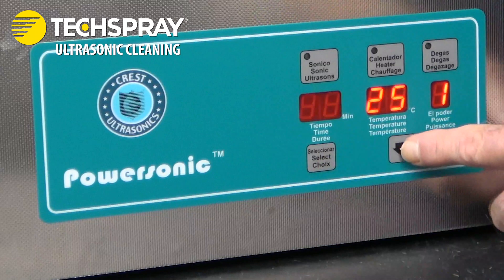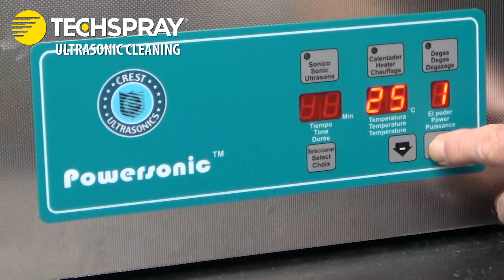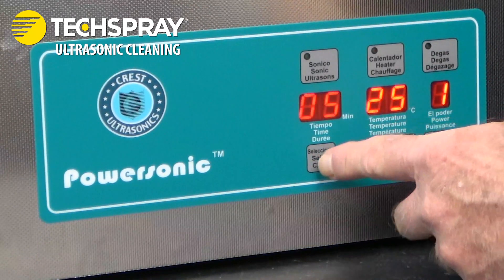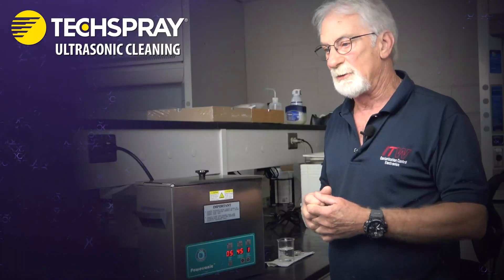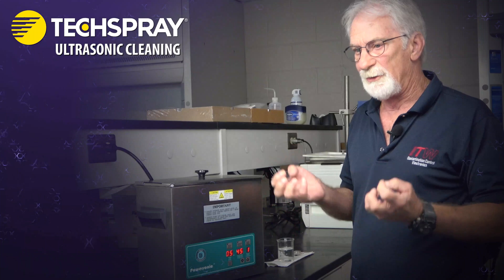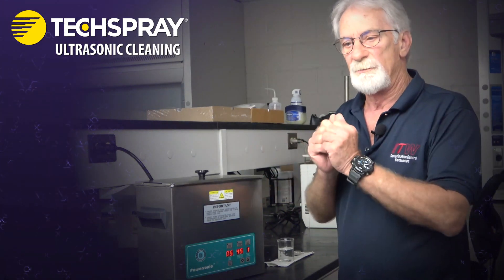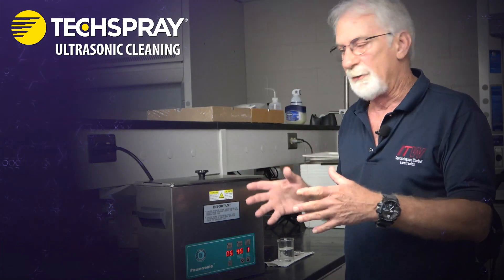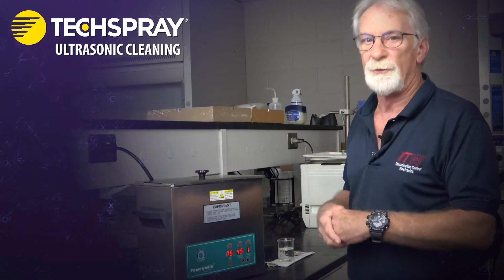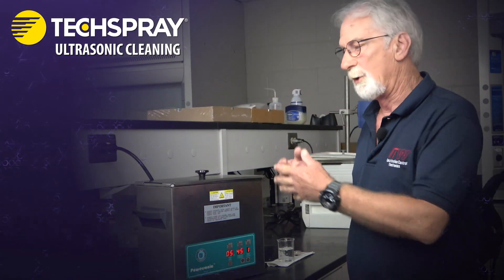These units are all adjustable — you can adjust your time input, your temperature input, and this unit also has a separate degassing setting. Degassing, especially if you're using solvent mixes, allows the solvent to release any entrained vapors it may have absorbed and equilibrates it. So even if your unit doesn't have a separate degassing setting, allow it to run a few minutes to completely degas before you introduce the part.